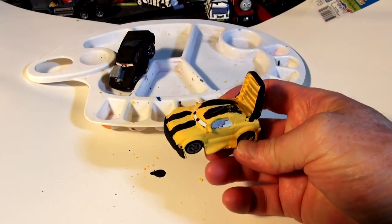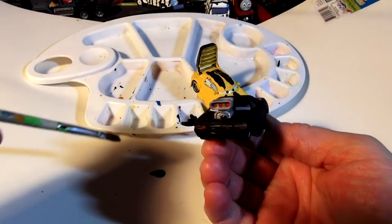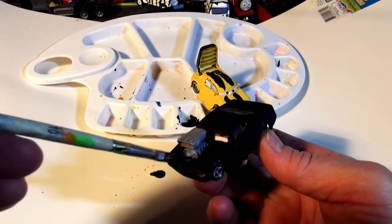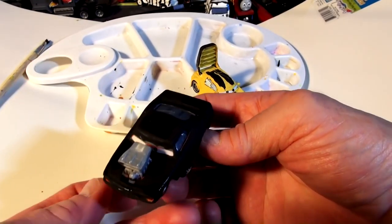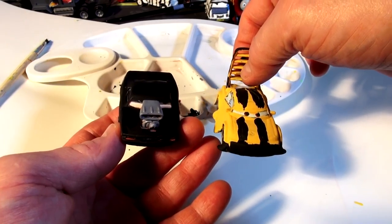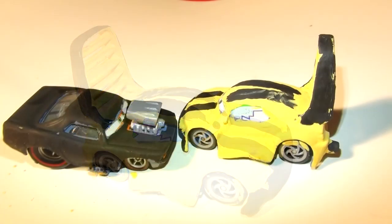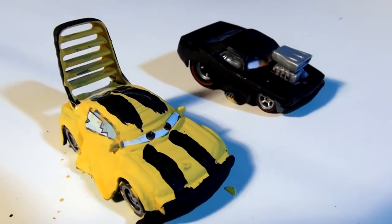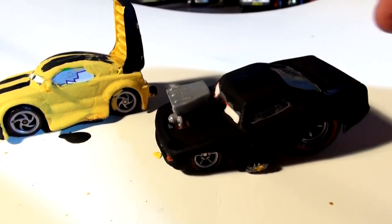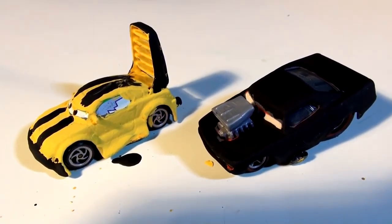It's kind of dry now. I gotta admit I'm not very happy with how Bumblebee turned out with the black and the yellow — I like the yellow color, but if you want me to repaint it I'll start from scratch. Back to the Charger — I'm going to put a little more black just to gloss it up a little bit more and that'll be it. I'll probably put them on eBay. Please leave your comments and let me know what you think. Thanks again folks for watching, keep your suggestions and comments coming — I really appreciate it and have a great day!